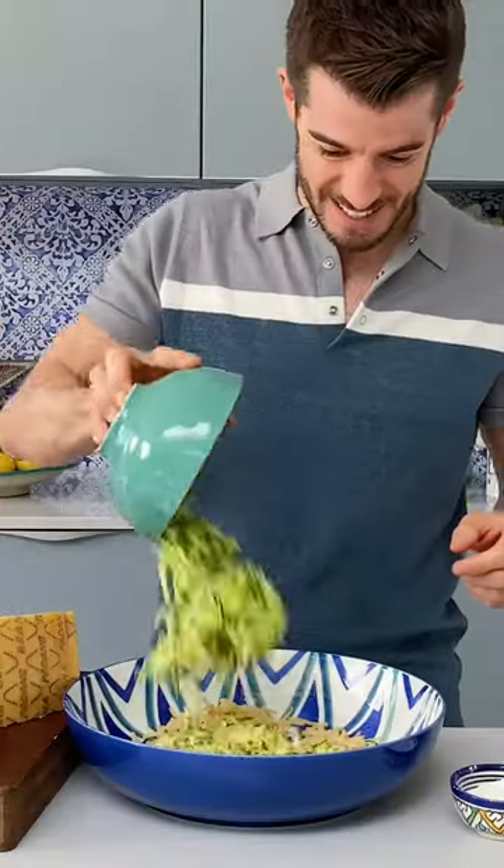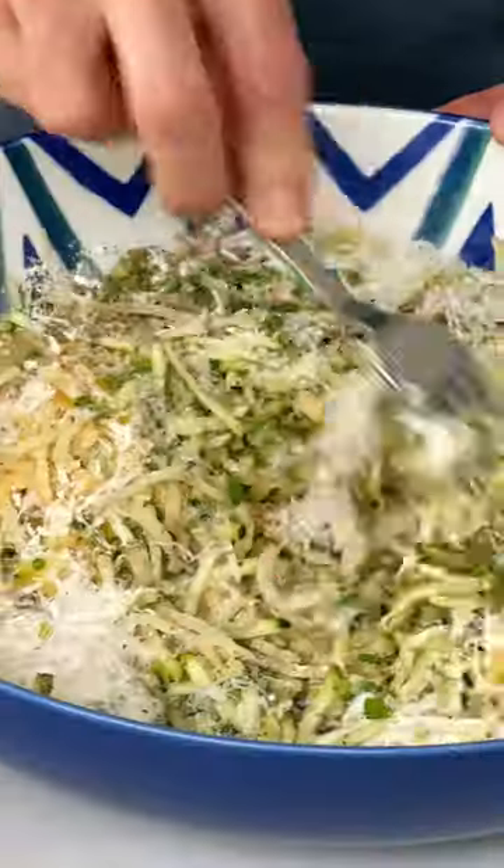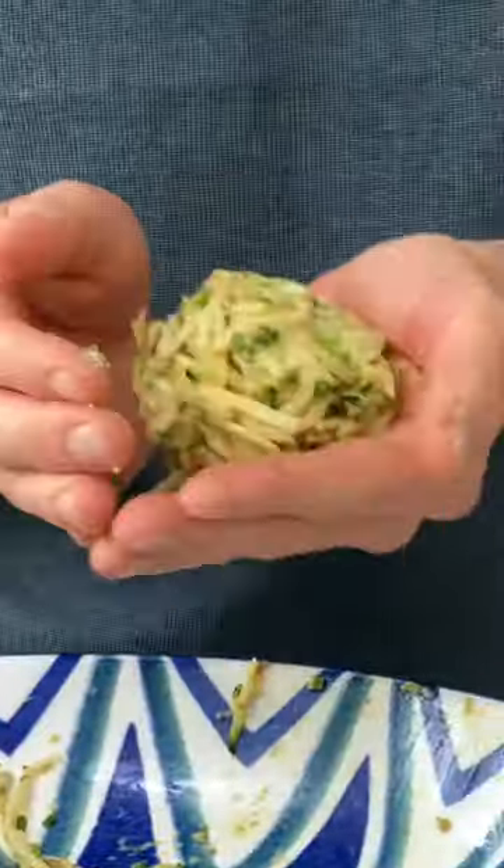I'm going to show you how to make my courgette and potato fritters. Mix them together and add some flavours — I love chives, za'atar, and parmesan. A little flour and egg will bring it all together.